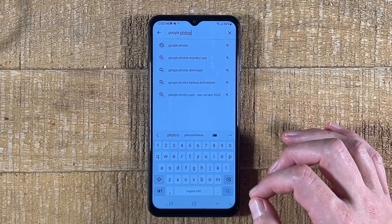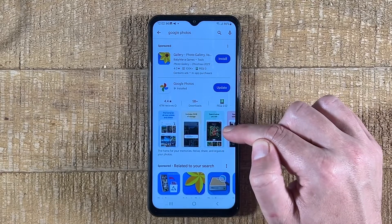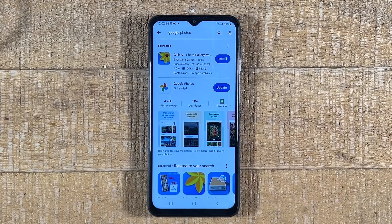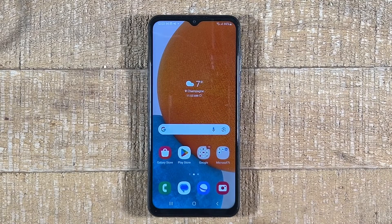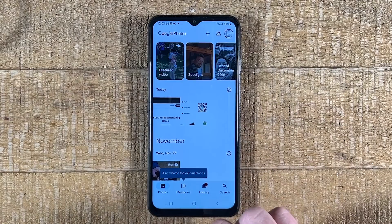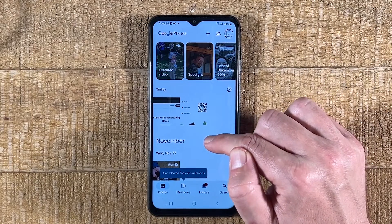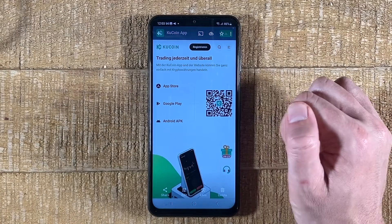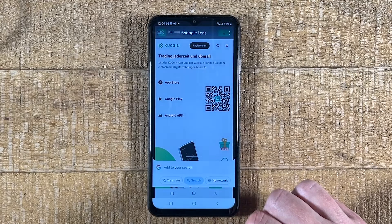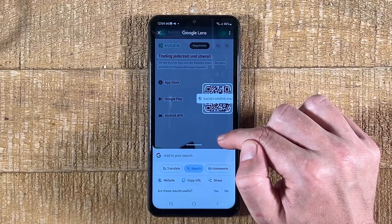We will need this application to scan the QR code. Here's Google Photos for you to download. In my case it says 'Update' because I already installed it, but in your case it will say 'Install,' so just tap on it to install it. Once installed, open up Google Photos and make sure the Photos tab is selected. You should then be able to find your image or screenshot. Tap on it, then at the bottom tap on 'Lens,' and this will immediately scan the QR code. You can then just tap on the link to open it up.